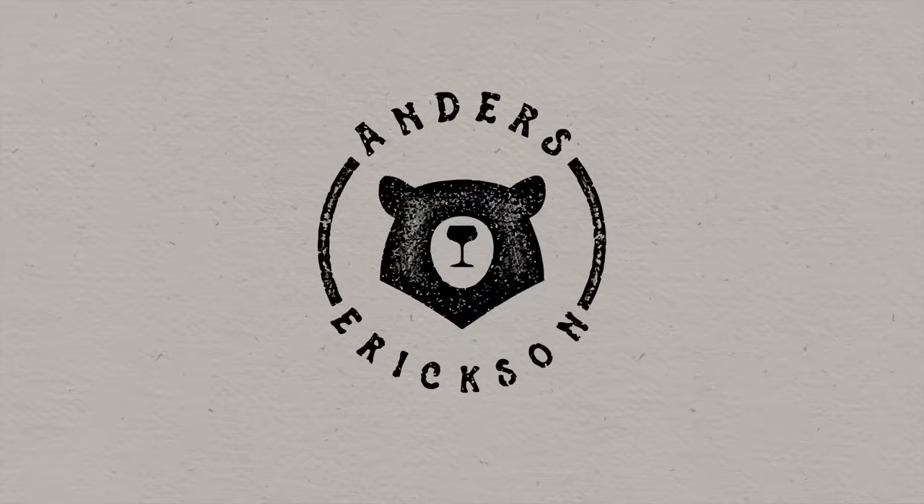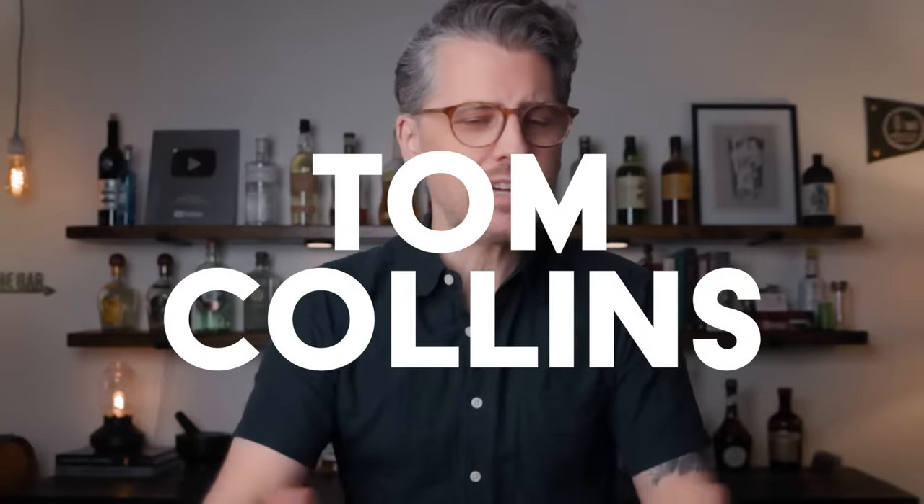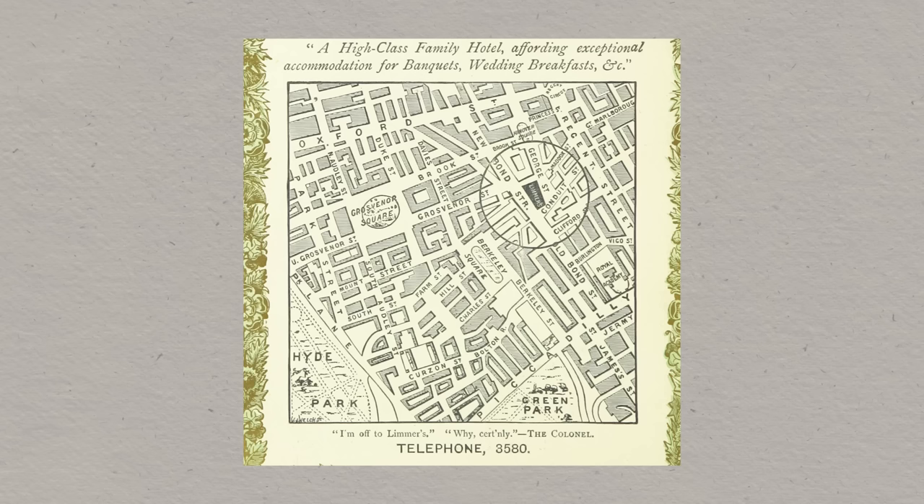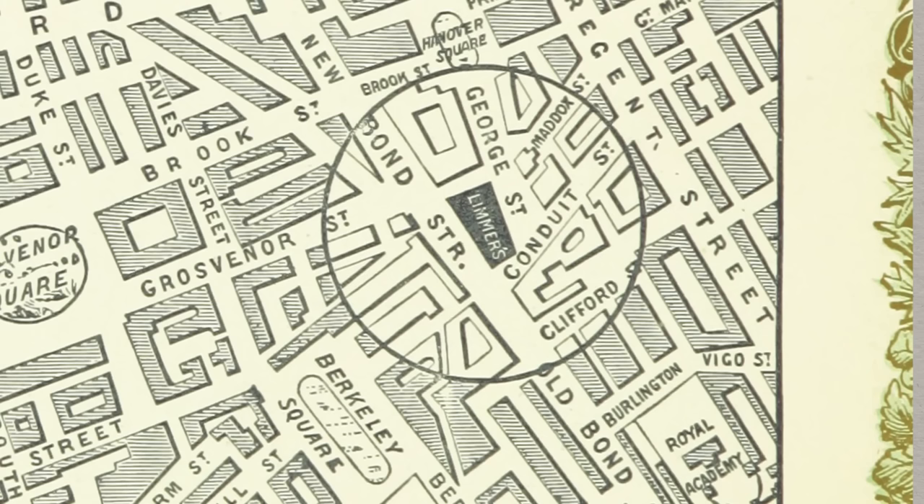The mighty Tom Collins. Like so many old drinks, the origin of this cocktail is debated. However, the most accepted story is that the Tom Collins was not called a Tom Collins at its creation — it was called a John Collins, and it was created by a guy named John Collins, who was in London at this place called the Limmer's Old House, a coffee house bar. This was a place in London, no longer around, and this was in the early 1800s.